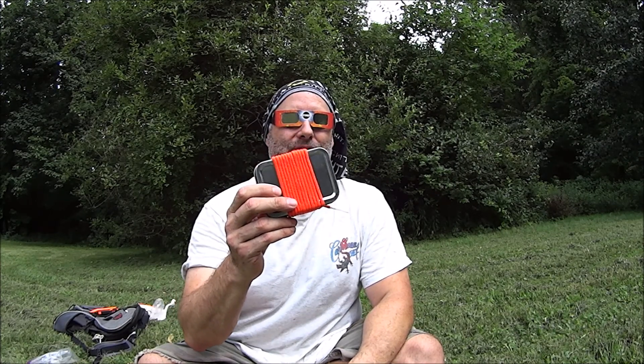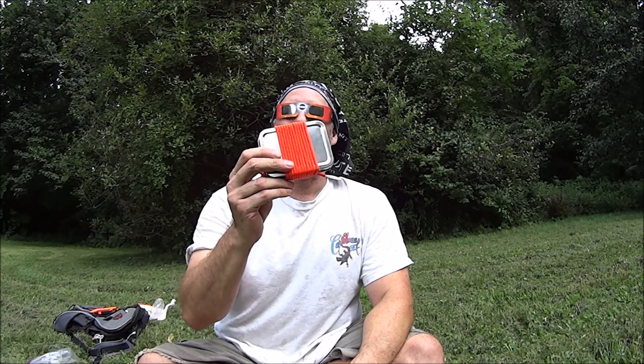Hey everybody, it's The Walker. So what are we doing today? Well, today we have a solar eclipse and what we're going to try to do is a solar eclipse fire via magnification using a PSK Fresnel lens. We're at about 70 percent eclipse and I think this is about as good a time to see if we can get a fire going.